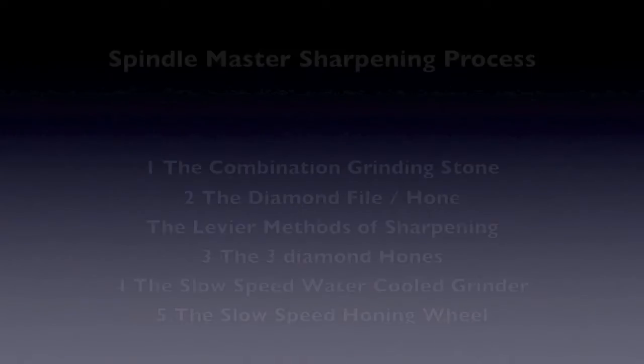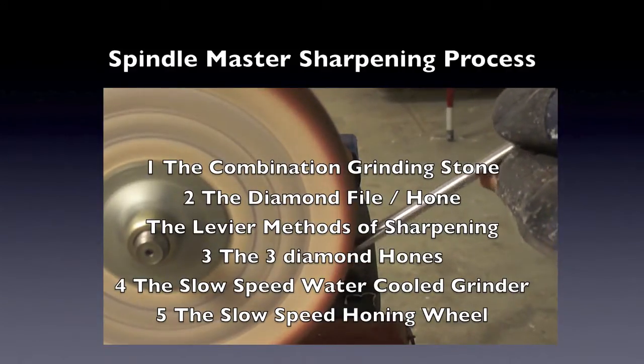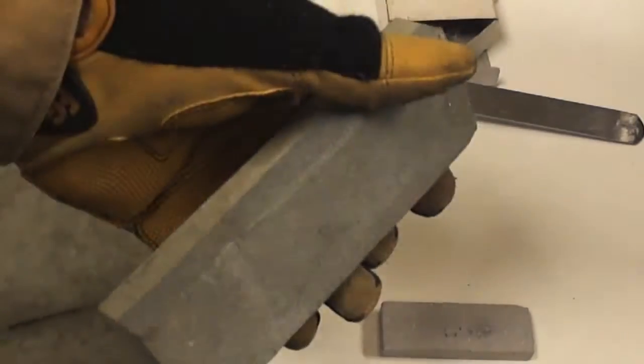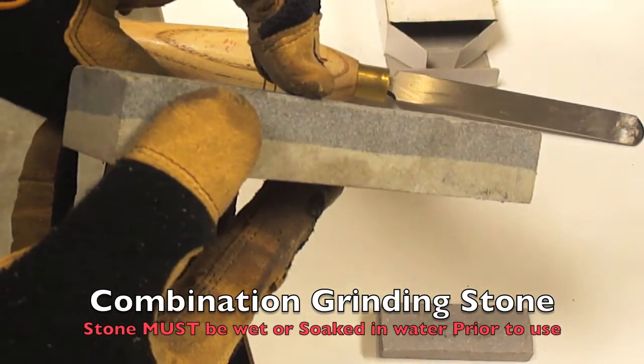Brian Brighton Instruments presents the sharpening process of a Robert Sorby Spindle Master. In this process we are going to cover three basic sharpening processes, and we are going to take a closer look at the Leviere sharpening process using the slow speed water cooled sharpening process.